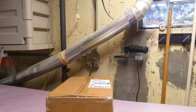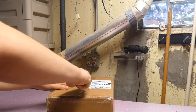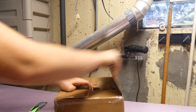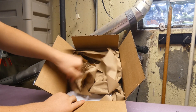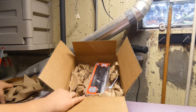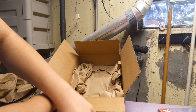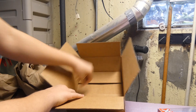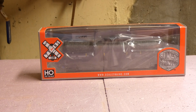I got this package in the mail today and we're going to see what it's all about. We're going to open it up, you can see what's in the box. Welcome back to another video — if you guys are new, my name is Elijah and you guys are watching Everything Trains 13.